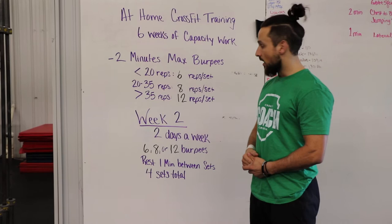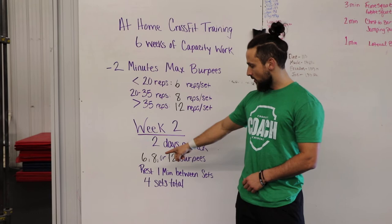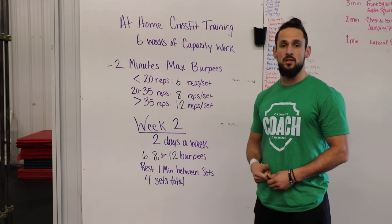So that's what you'll be doing for your working sets — six, eight, or twelve — still with one minute rest, and you're doing four sets again. Two days a week still. Pick your two days in between the days you make it to the gym.